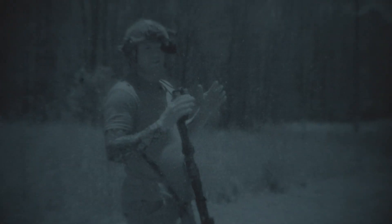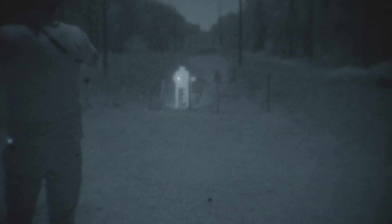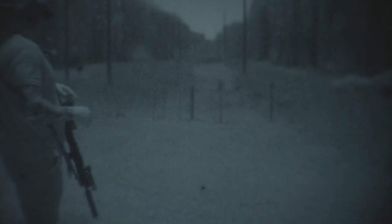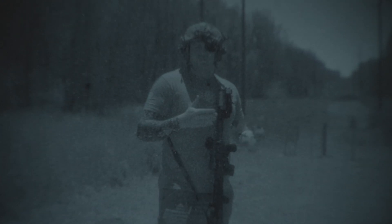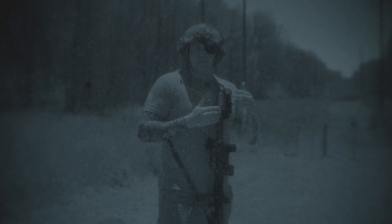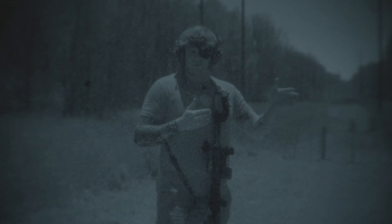So we're down here at the range. Just to give you an idea of what we're working with here, as you can see on the right we have a white steel target, and on the left we have a white paper IPSC target. We're going to be shooting at the steel as far back as we can, and then where we can't identify the steel anymore, we'll start identifying the paper target and see how far out we can get.